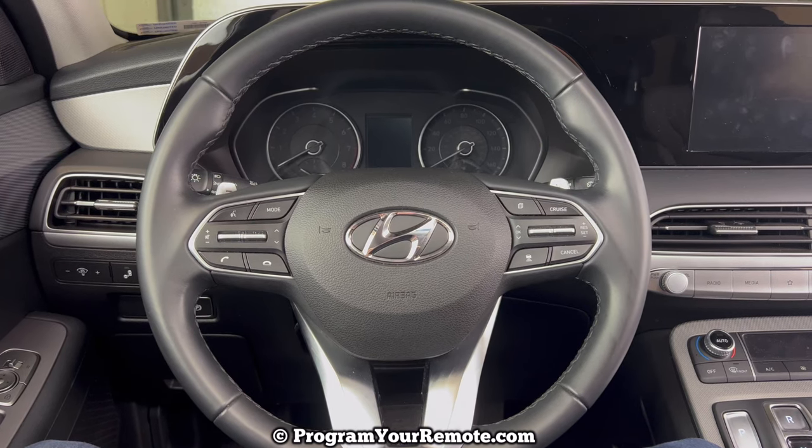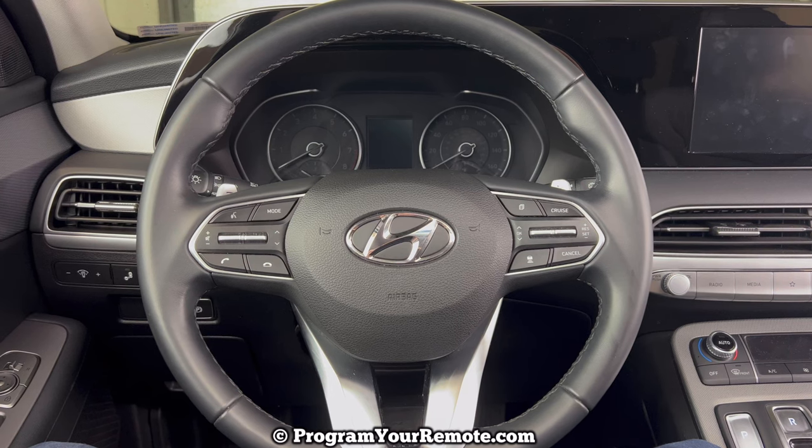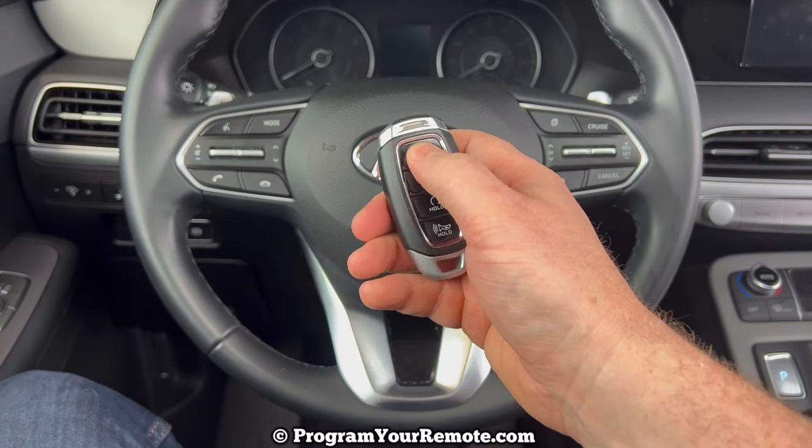I'm going to be demonstrating on a 2022 Palisade in this video, but it will be the same on a couple different years. I've taken the battery out of this key fob to demonstrate. As you can see, none of the buttons are working.